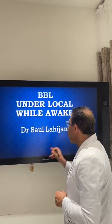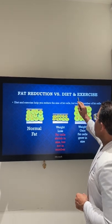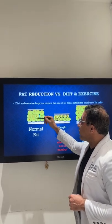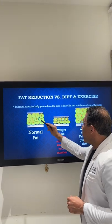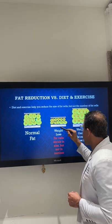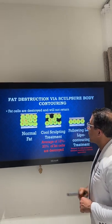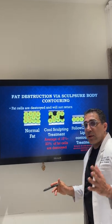Let's talk about BBL fat reduction. First, diet versus exercise. Remember, when we start doing fat removal there are different layers. When we lose weight, fat cells shrink — they don't die off, they just shrink. When we gain fat, these fat cells get bigger, they swell up. So how are fat cells destroyed?